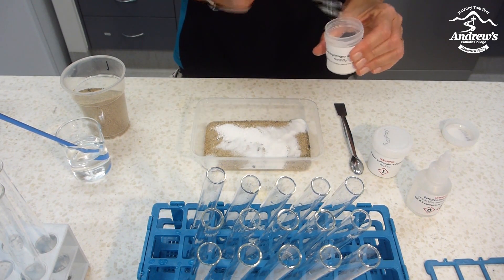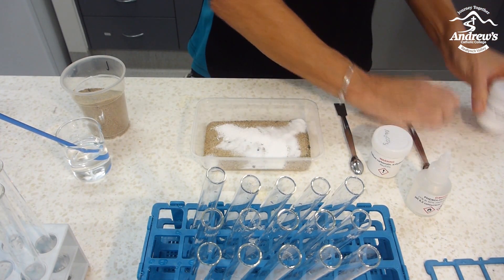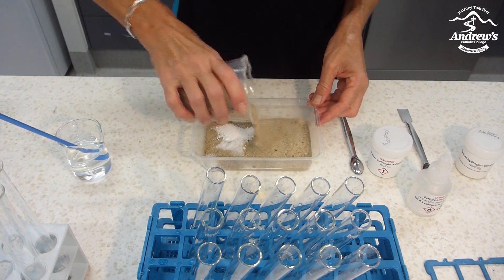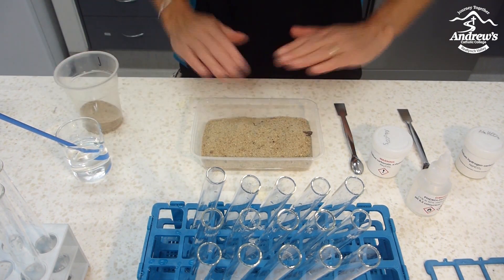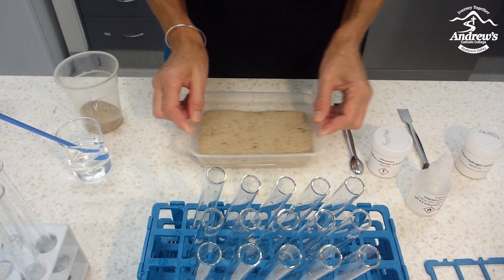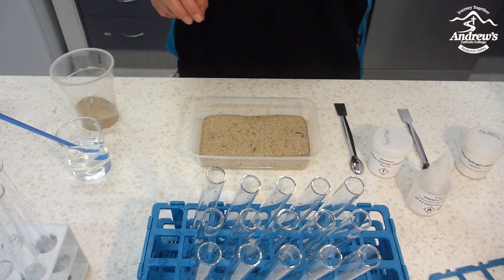I'll make each of them different so the students do not have the same. I'll cover this with a nice thick layer of sand — you don't want the students to see where the white powder is. Flatten it out, put it down, and there. It's ready to be surveyed.